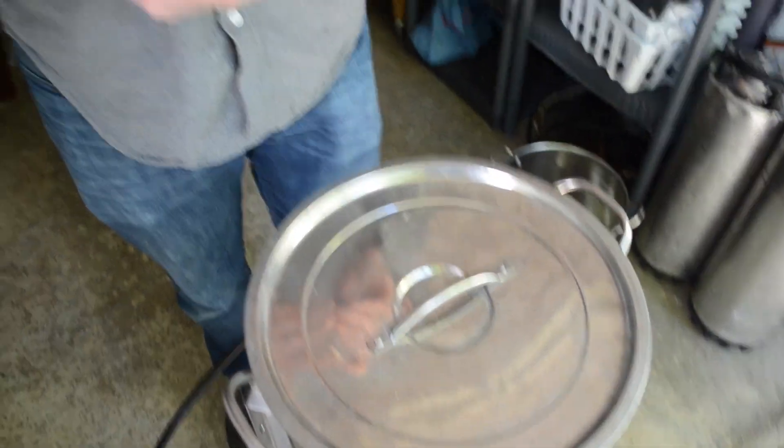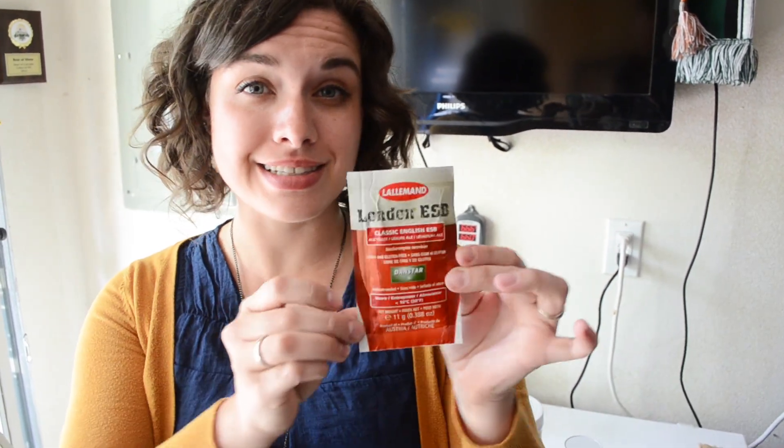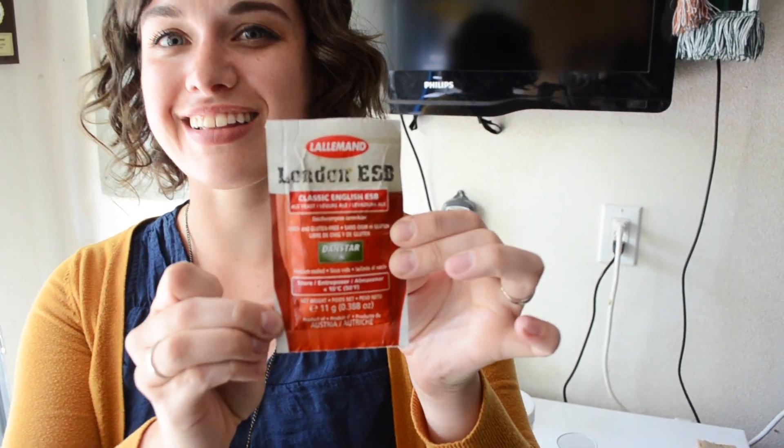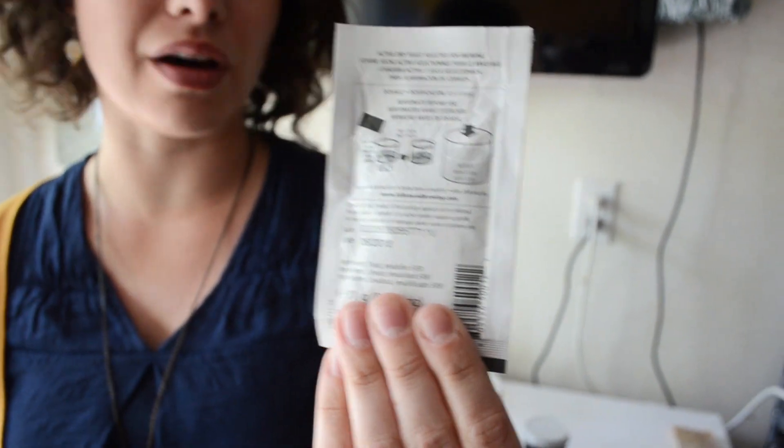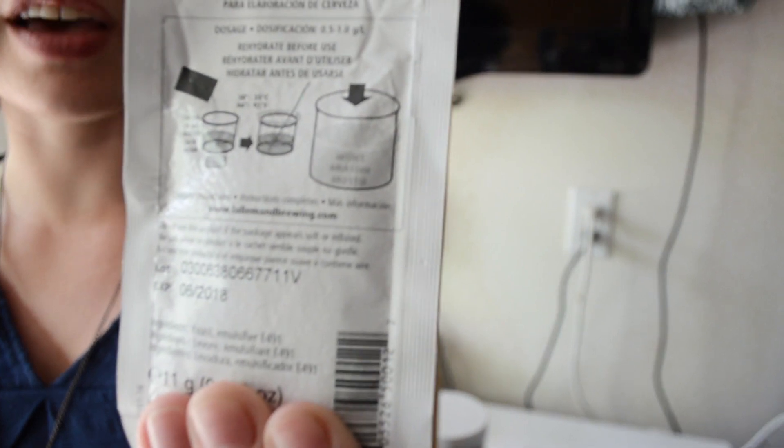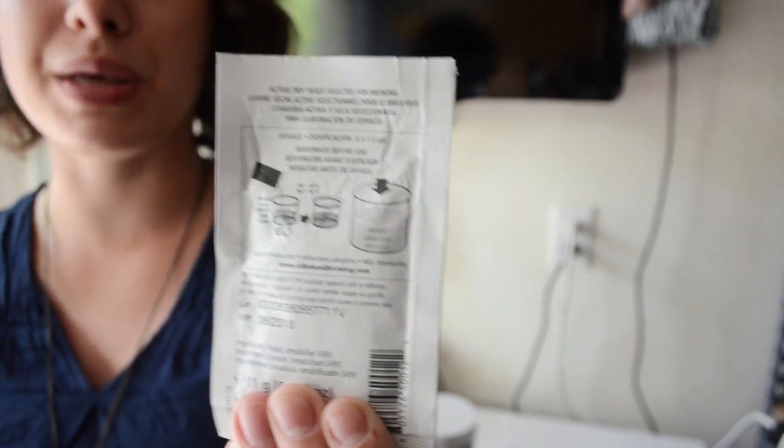Let's talk about yeast for a minute. Normally we would use liquid yeast, but since we're doing a gluten-free beer we can't, because liquid yeast is made in malt with gluten. So we picked up a dry yeast — a classic English ale yeast — which we're not too used to working with. The directions say to rehydrate it with water before you pitch it, but the guys at our homebrew shop said that's actually where people have problems with this yeast, so they recommended pitching it right into the wort. It's actually a really big pitch for such a small batch.